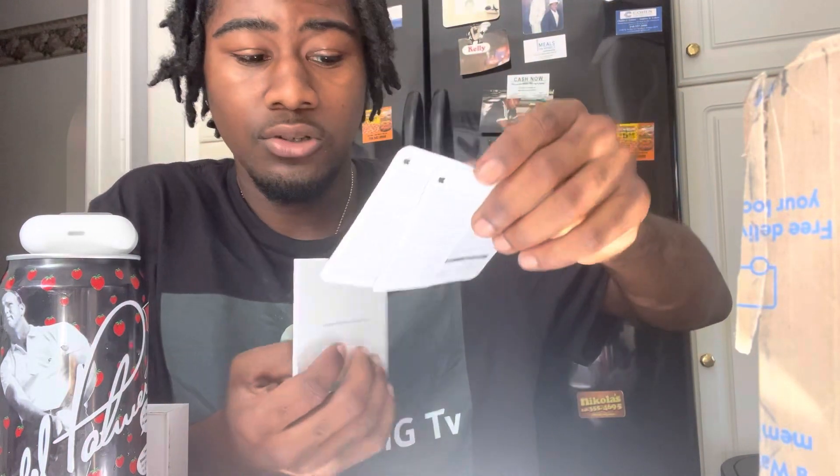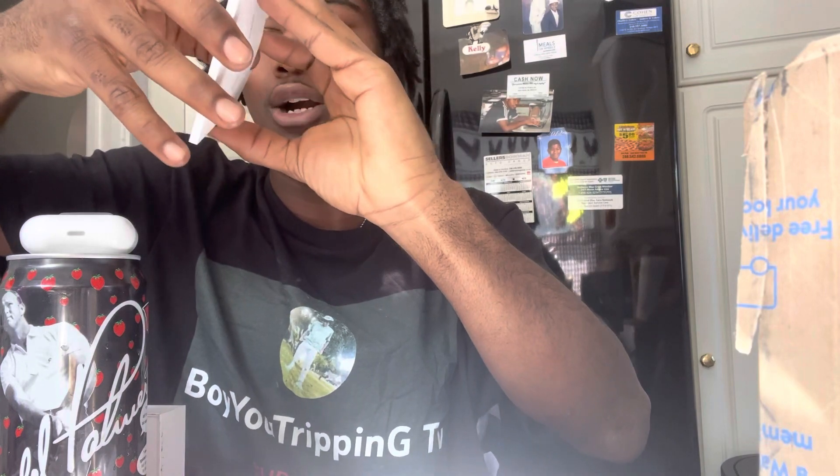Right now, as you guys can see, the AirPods are right there. First thing you guys get is the manual — you get instructions, and some other instructions as well. Do you get an Apple sticker this time or no? No Apple sticker — what? That's a bummer.